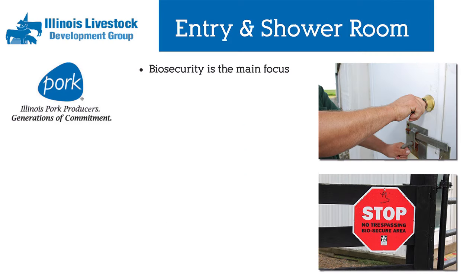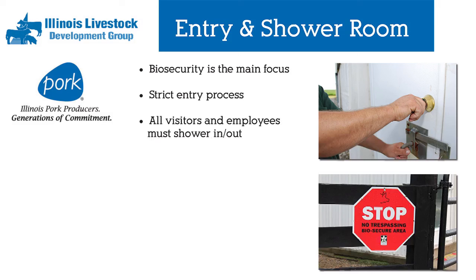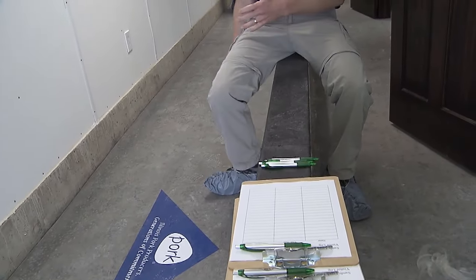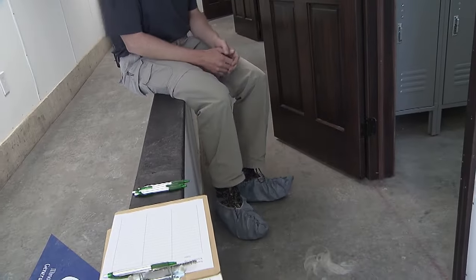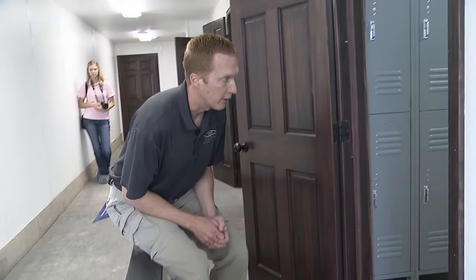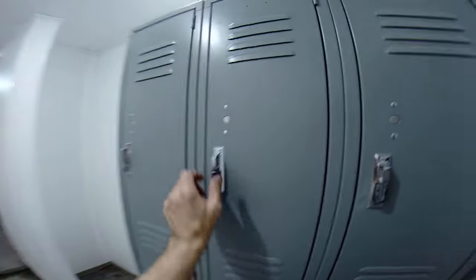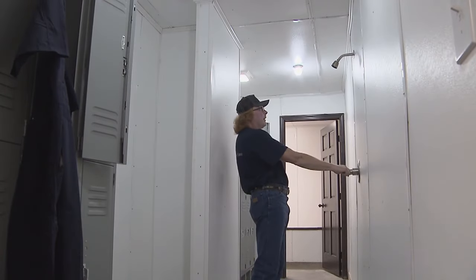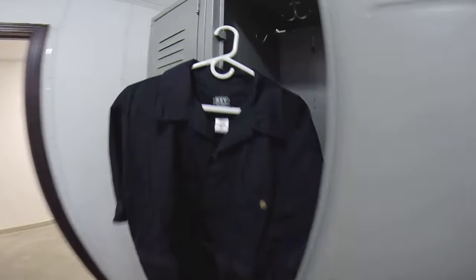They will use this Danish entry. They will take some simple but very important steps to enter the sow farm to ensure the health and well-being of our pigs. As they take their shoes off, they will not touch this floor but swing their foot over and then take the next shoe off and swing the next foot over. Then they'll come into the showers, leave their street clothes on one side, shower through, and put farm clothes on on the other side.